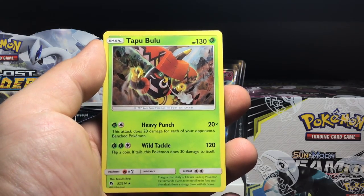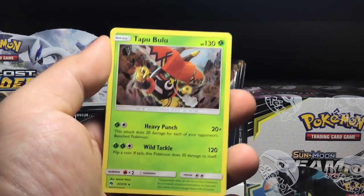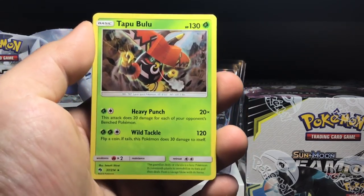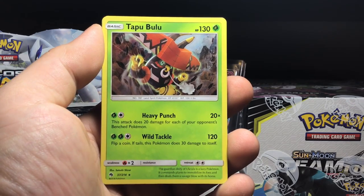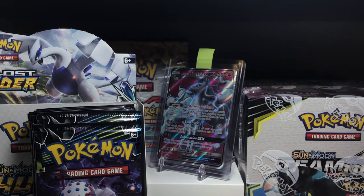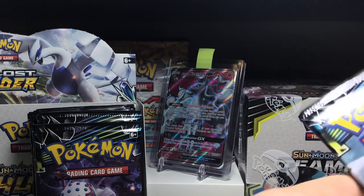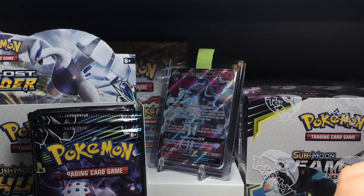Tapu Bulu - it's a hard name to pronounce. Wild Tackle: flip a coin, if tails this Pokemon does 30 damage to itself, and it only hits for 120, so not a very great card. Heavy Punch: this attack does 20 more damage for each of your opponent's benched Pokemon - that could be pretty good against or with a Zoroark deck. On to pack number two of this opening.